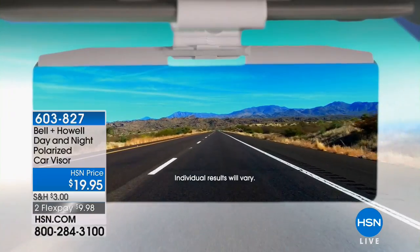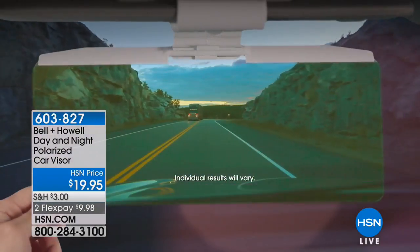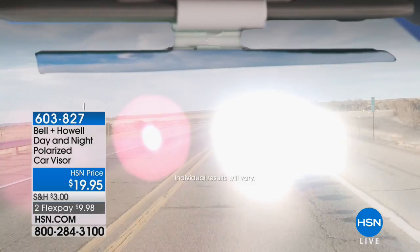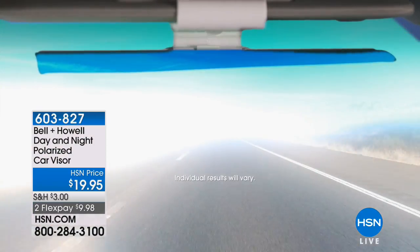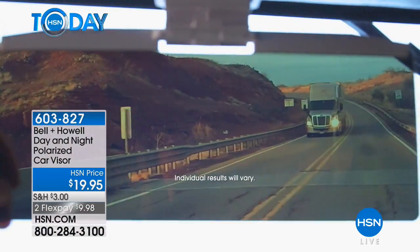And here's why: because it helps you to see more clearly all the time. Day or night, it's brilliant. This acts like your polarized sunglasses for your car. So no more squinting — much safer driver, of course.